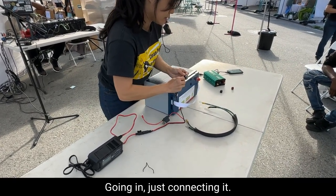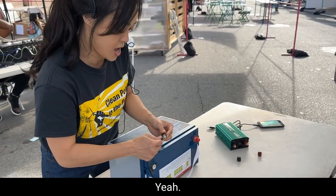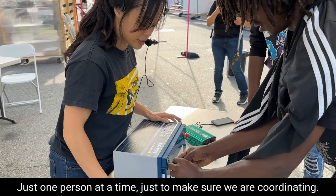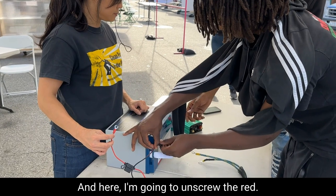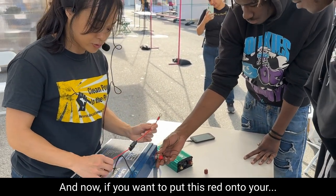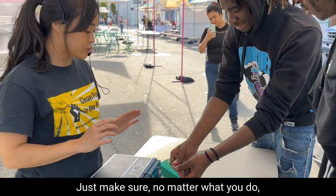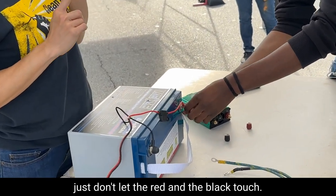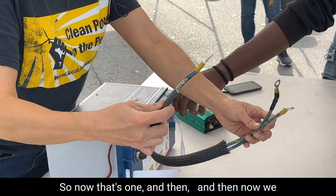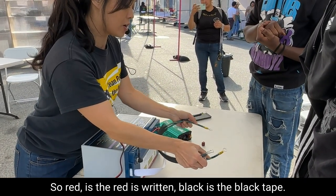Starting with black to black, red to red — just like jumping a car. Does anyone want to do it? Why don't you finish it for me? We do one person at a time just to make sure we are coordinated. Would you like to unscrew the red? Now put this red onto your red. As long as they're not touching each other, it's safe. Just make sure no matter what you do, don't let the red and the black touch. The red touching the red is okay. We don't actually have a red and black on the cord — we have it written down. Red is written R-E-D, and black is marked with black tape.